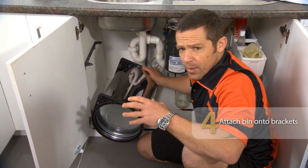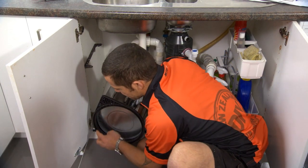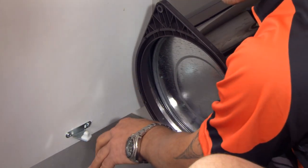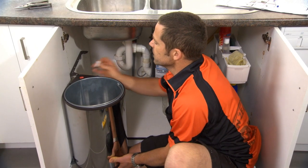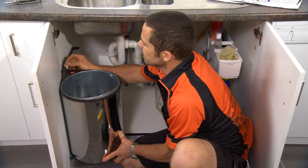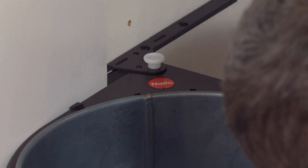All our hard work is just about done. All I have to do now is attach the bottom of my bin to our door bracket — that's just going to sleeve over that first, and then we're going to clip in our top and bottom brackets. All we do is slide that into position, top and bottom. Take our plastic pin and just insert that in there, and the same down the bottom.